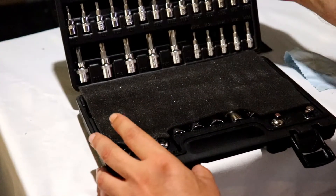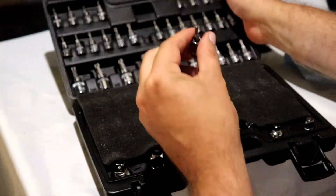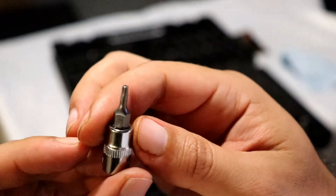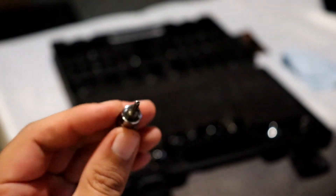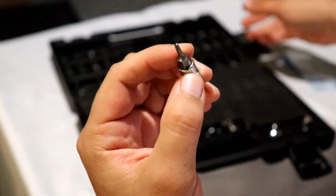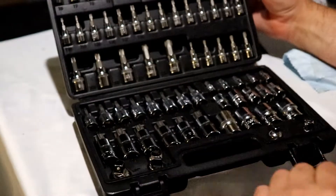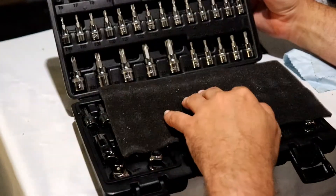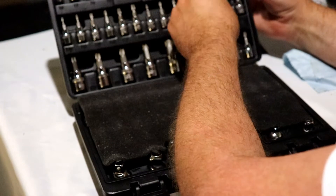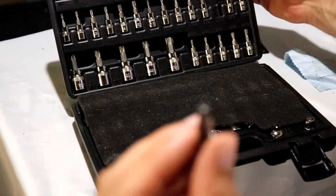My favorite pieces are going to be the ones up here, because I'm more of a precision guy. I do find some things that have Torx bits or Torx heads that I need a more precision tool for. These are more of the reason why I got it — for the smaller ones. The big ones are nice, but this whole set's really for cars. I do find myself working with a few things here and there that would require these to get the job done.